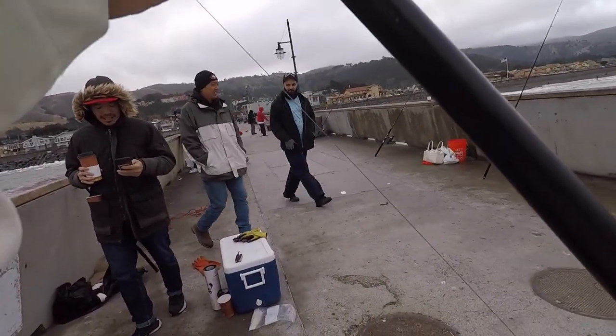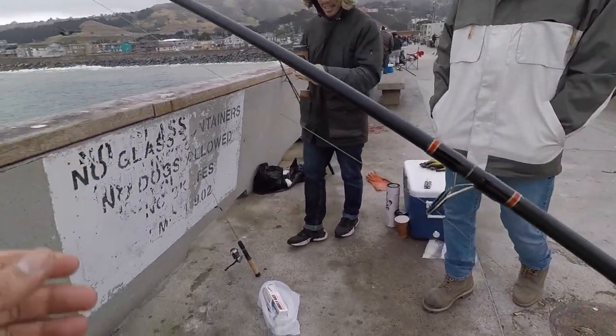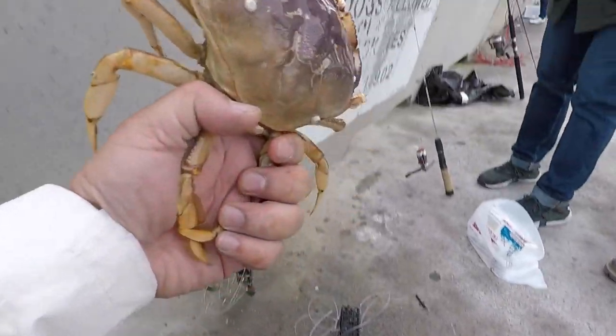No, it's Dungy. Yeah, that's Dungy. Nice, let's go. Looks like a cucumber. That's crab time — oh, I thought it only had one arm, but it had one arm out, one arm in. First catch of the day.